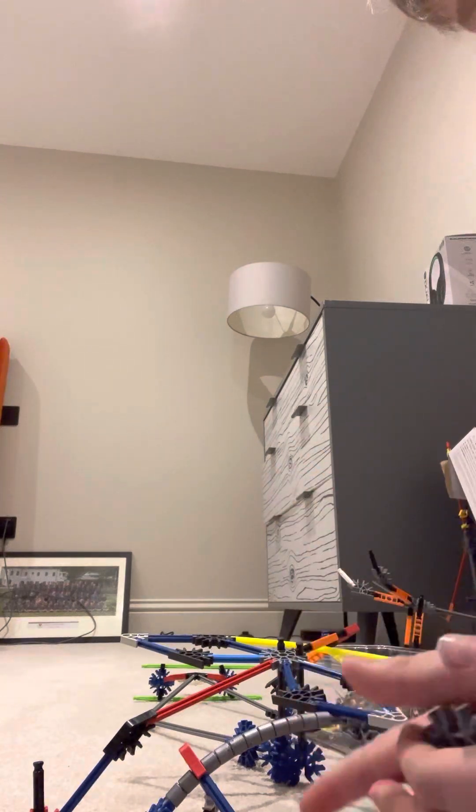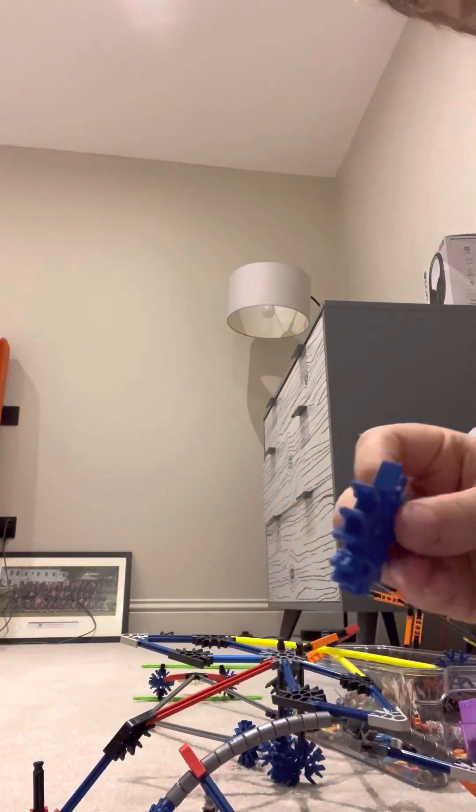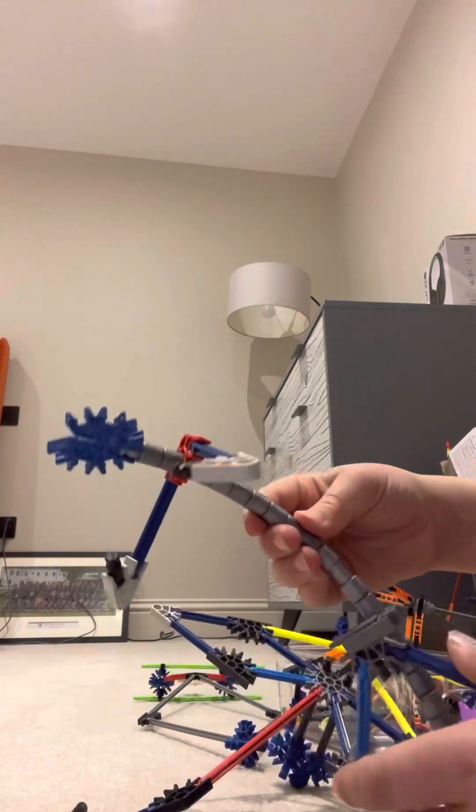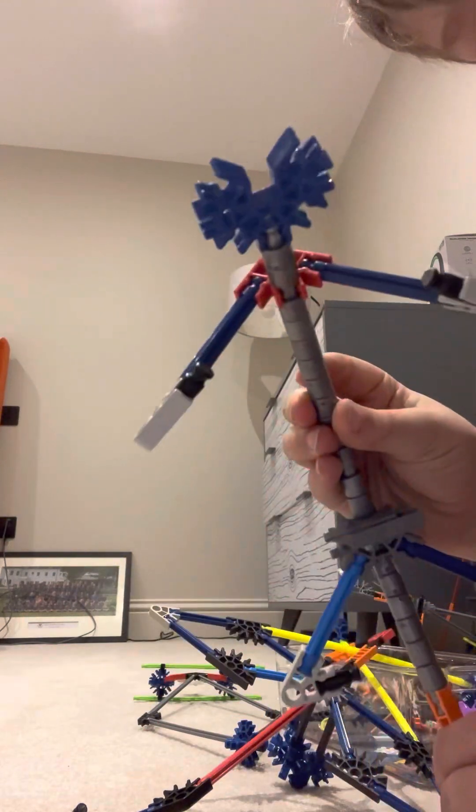Today we are going to be doing some Kinetics — how to make a dragon. This is what it will end up as.